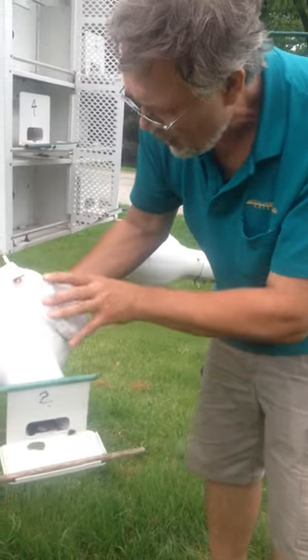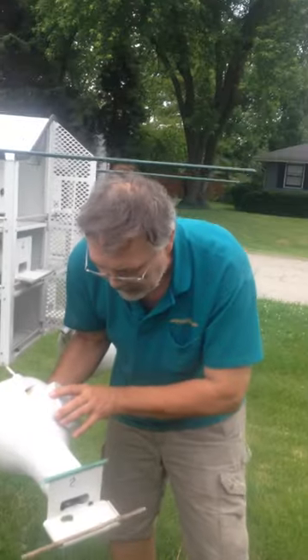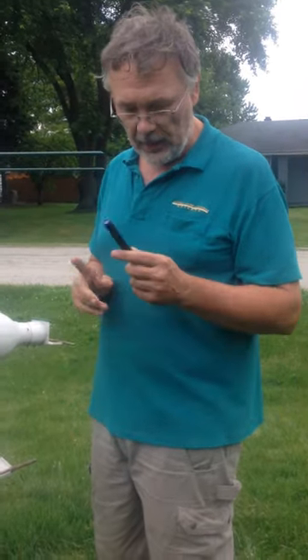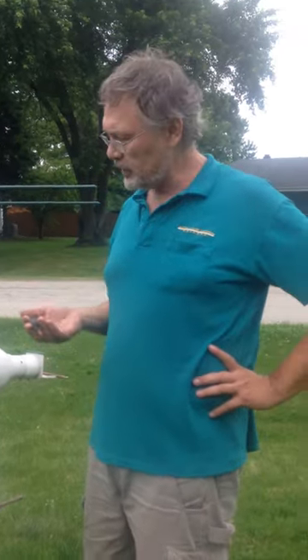This is why I candle the eggs. The whole point of us keeping Martins is to keep them in the sky — we want to get as many healthy birds out there as possible. I do a little more than the average Martin landlord. Some people think that this is dangerous to teach, but as you see, you don't have to touch the eggs. All you need is a good pen light. If you feel that you are capable and mature enough to do something like this to improve your technique of taking care of Martins, I would suggest it. But if you don't feel comfortable doing it, don't do it.